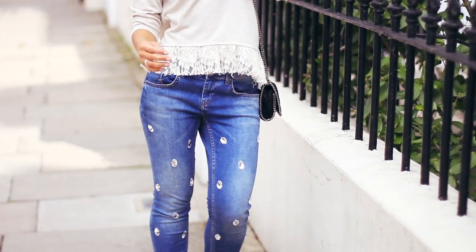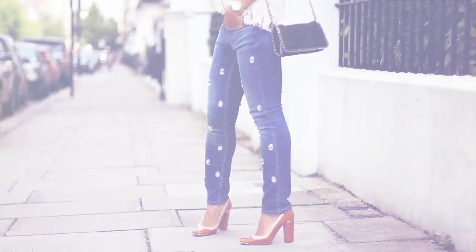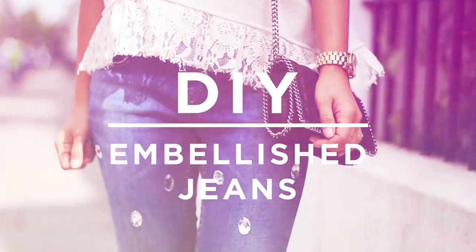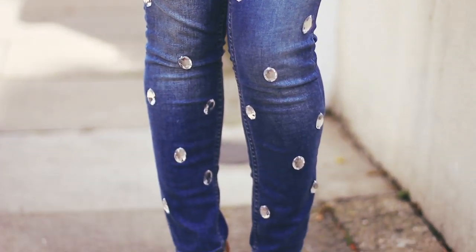Hi my beautiful friends! Embellished jeans are really hot for this fall. Today I'm going to show you how to turn your old pair of jeans into statement jeans with beautiful embellishments. It's super easy to do and if I can do it, you definitely can too.